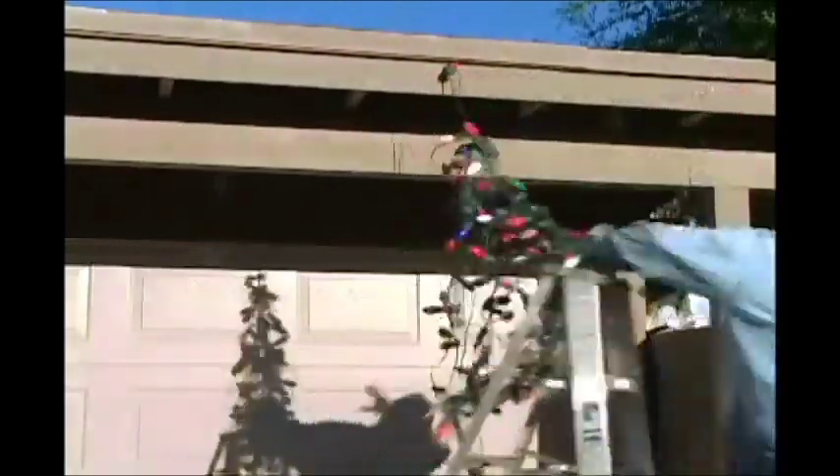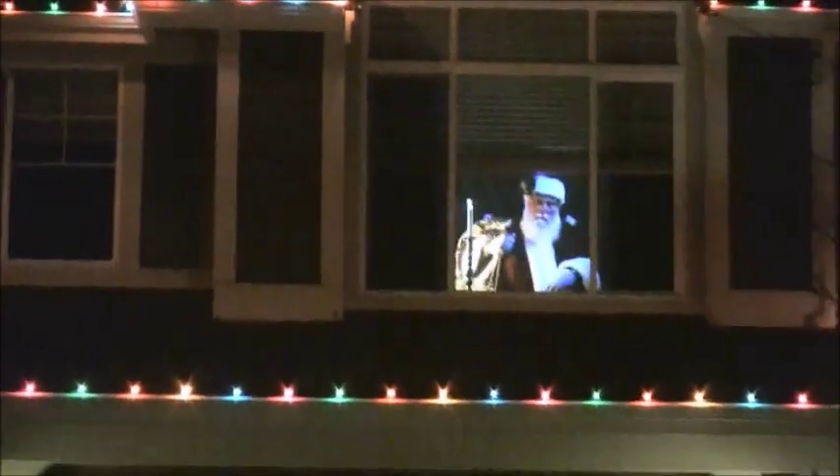Are you tired of nearly breaking your neck hanging all those Christmas decorations? Boy, do I have the solution for you! This wonderful illusion makes it look as if I, Santa Claus, were in your house delivering goodies!